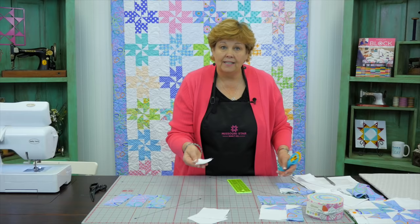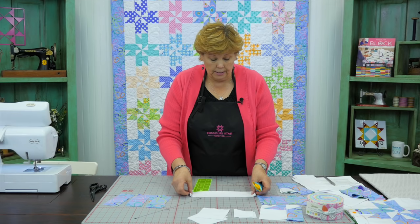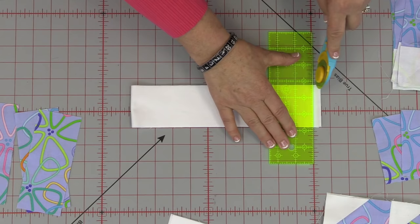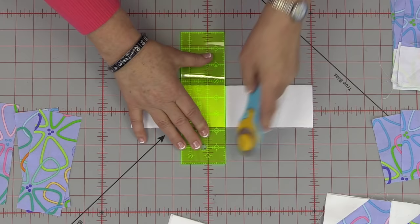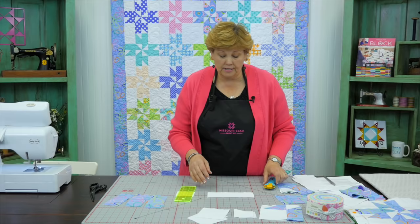You're also going to need eight 2½ inch squares. Take a 2½ inch strip cut from your background fabric, trim off the fold and selvedges, then come in and cut at 2½ inches and 2½ inches. As you're cutting these you'll get it down to knowing exactly how many squares to cut, but you're going to need eight for each block.